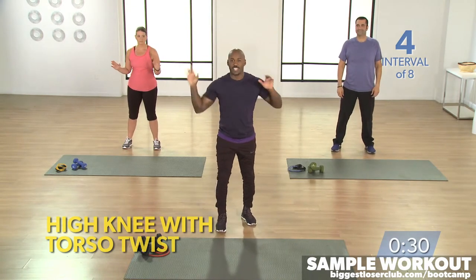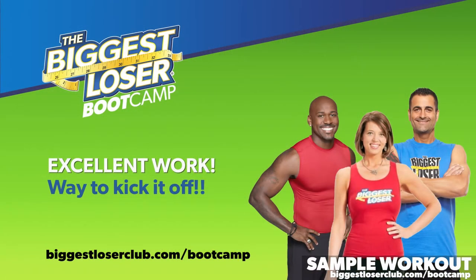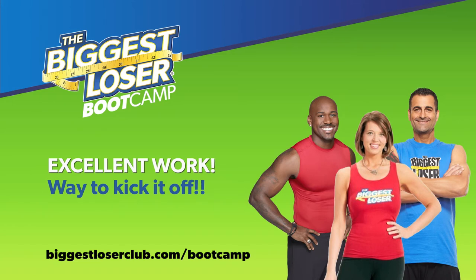30 seconds. 5, 4, 3, 2, go. 3, 2 — you'll never believe it. That's your workout. Good job.